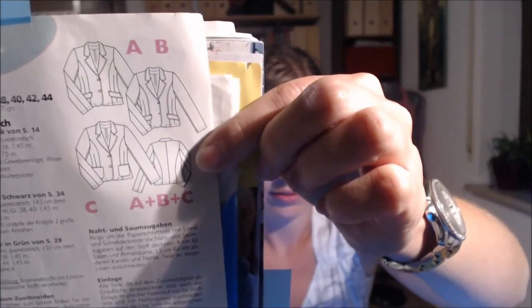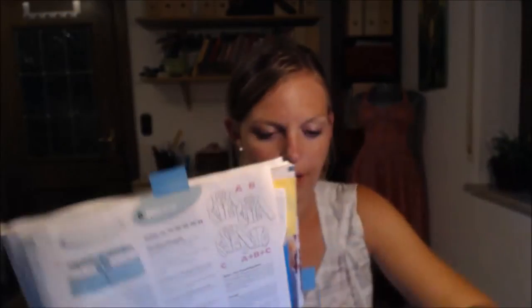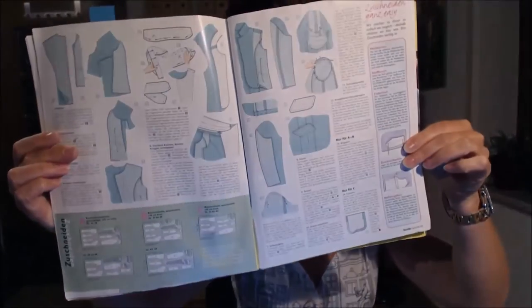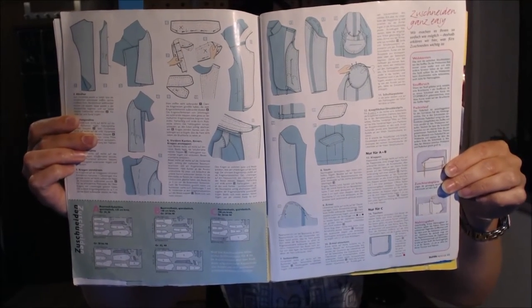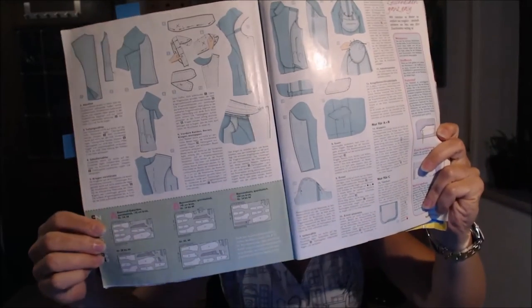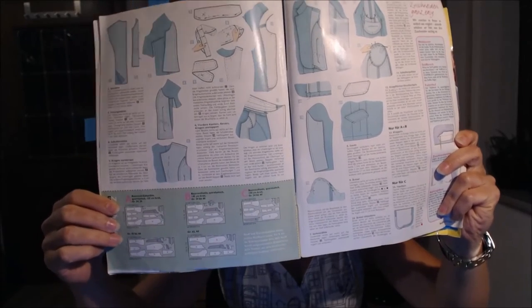Here's the blazer pattern. What I like about these magazines is the step-by-step instructions — for a first blazer I think that's a good decision. The schematics show a really nice blazer with some darts in the front. It doesn't have a lining, which I also like, so it won't be too thick or heavy. They show three different versions in pink, black, and green — all basically the same pattern but slightly different.